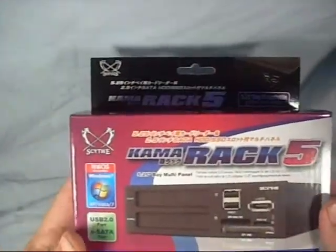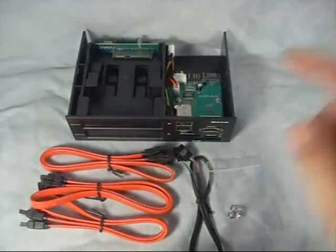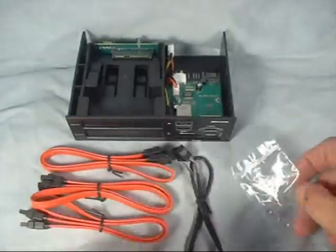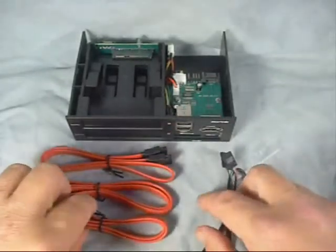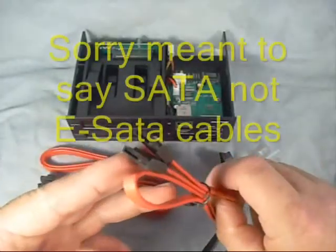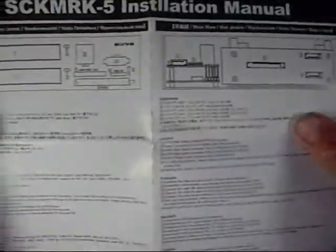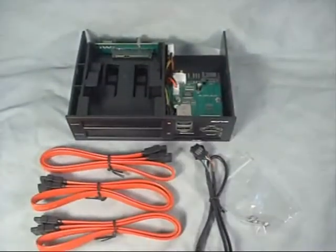Let's open up the box and see what all it comes with. Inside the box we've got the unit itself, four mounting screws to mount it into your case, a USB cable to connect it to your motherboard, as well as three eSATA cables to connect the various components to your board. It also comes with a multilingual installation manual that will explain all the hookups and how to connect it to your motherboard.